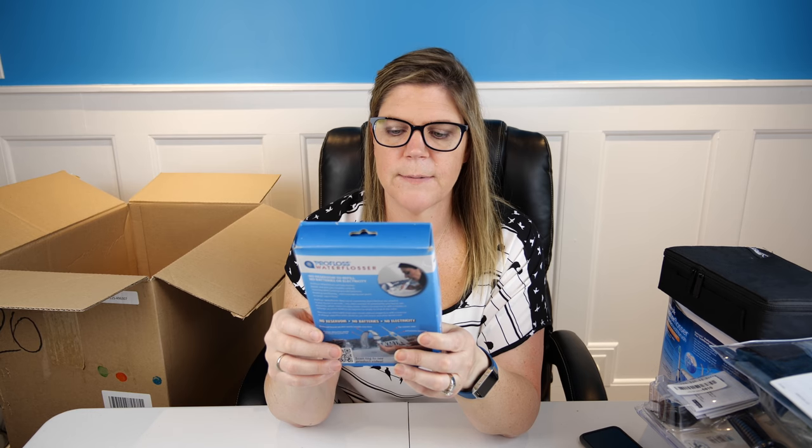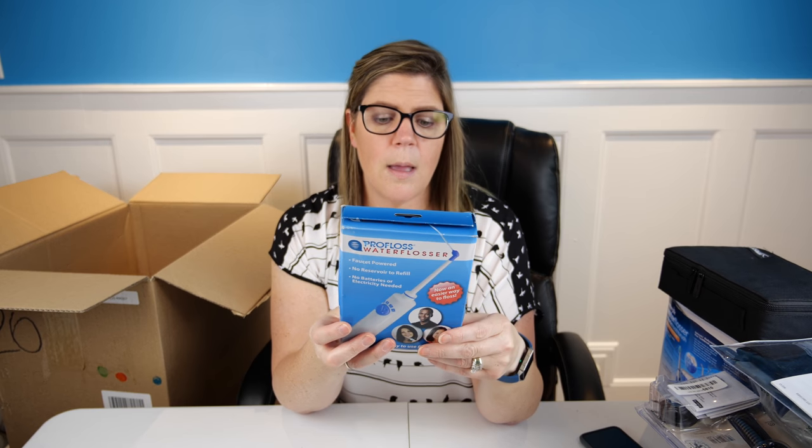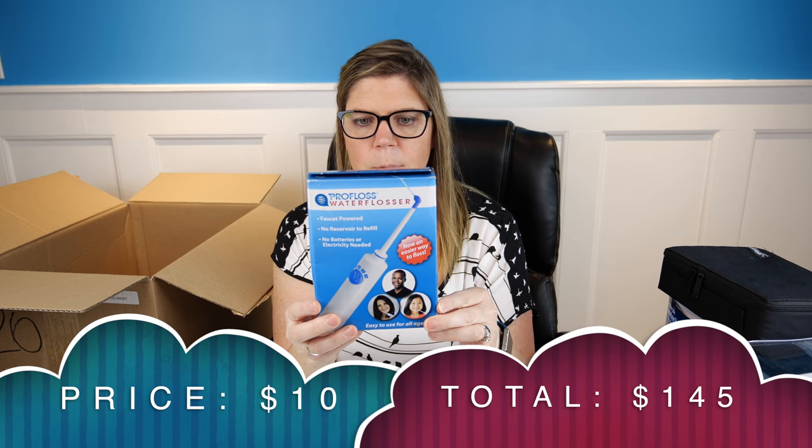Pro Floss water flosser — faucet powered, no reservoir to fill. This looks like a less expensive water pick that you hook up to your faucet. The picture on the back shows a lady leaning over the faucet with it in her mouth — doesn't look very comfortable. I would probably say five bucks on this; it looks like an off-brand water pick type of thing.